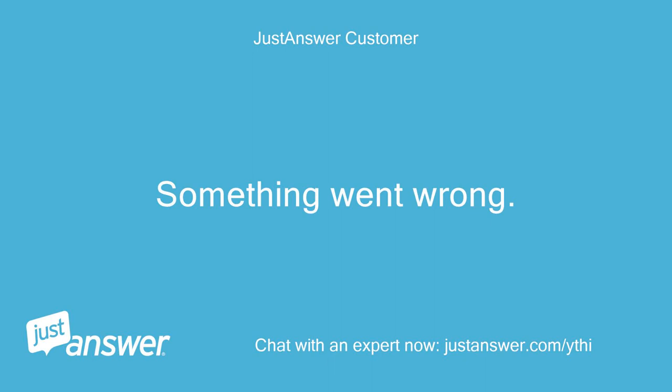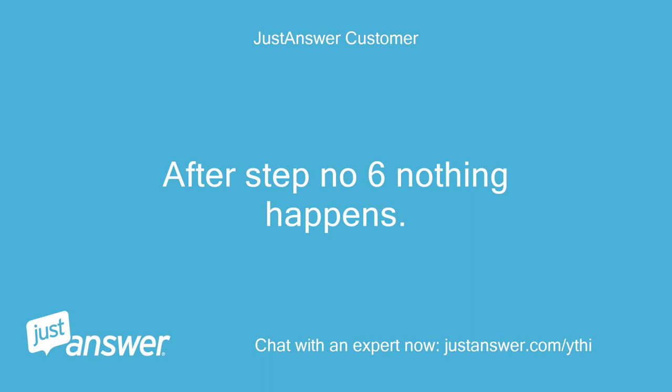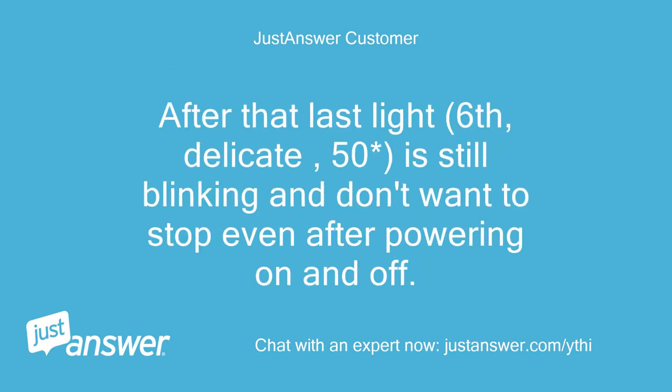Something went wrong. After step 6 nothing happens. I waited some time, then pressed start/stop, then program, maybe something else. Then I powered off the dishwasher, and after turning on a short program ran — maybe 3 minutes — with water extraction, and the last program light was turned on. After that, the last light — 6, delicate, 50°C — is still blinking and won't stop even after powering on and off.